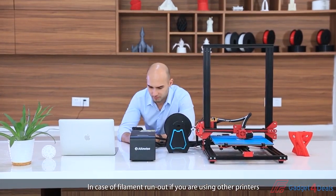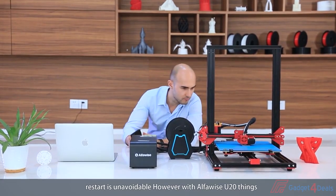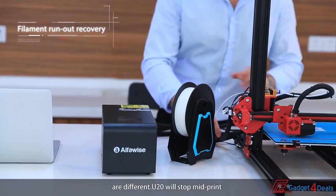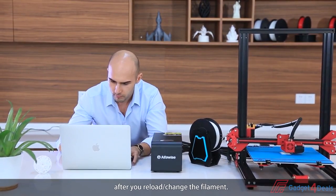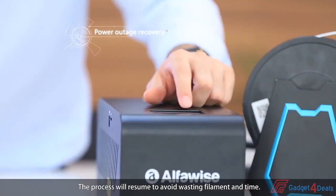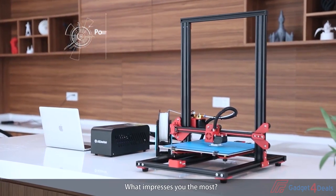In case of filament run out, if you're using other printers, a restart is unavoidable. However, with AlphaWise U20, things are different. U20 will stop mid-print, and the printing process will automatically continue after you reload and change the filament. Similarly, a sudden power cut will never lead to a disaster — the process will resume to avoid wasting filament and time.